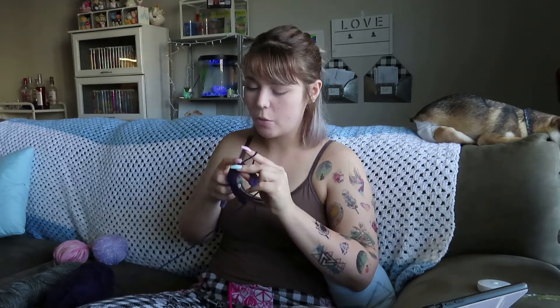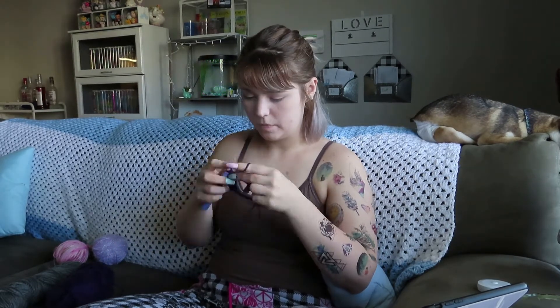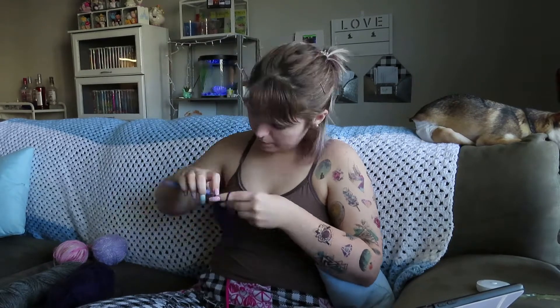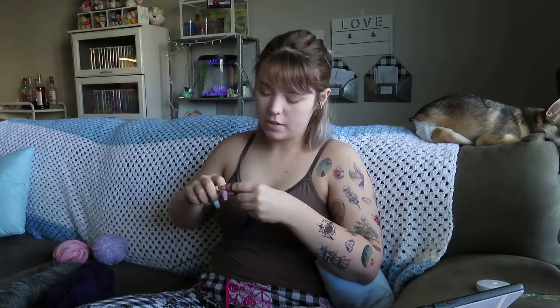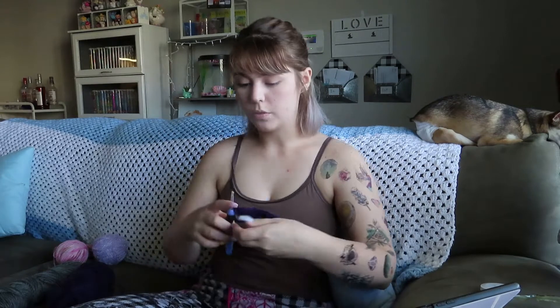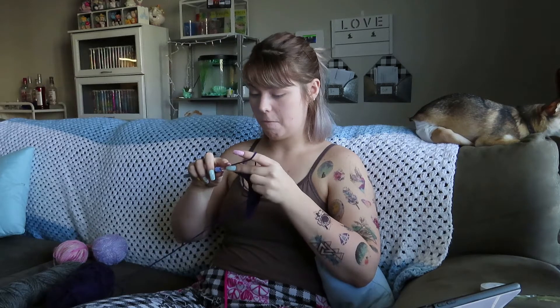I haven't been counting this whole time — not the whole time, but the whole time I started this half double. Riveting stuff. This is so incredibly easy. Cool. So we just keep doing the same thing until it's big enough, is what she says.